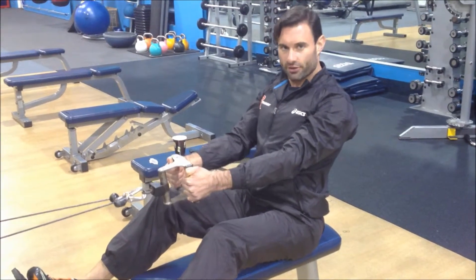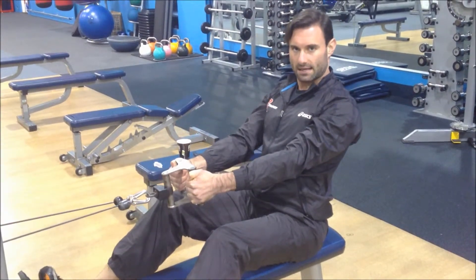Now, seated row — a very, very good exercise for your back, in particular the middle of your back. However, it can be done wrong very, very easily and nullify the effect. So let's look at the exercise as it stands. We'll do the exercise just a few reps in full before we break the technique down.